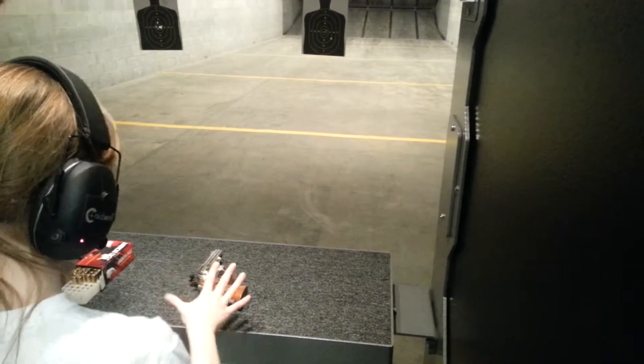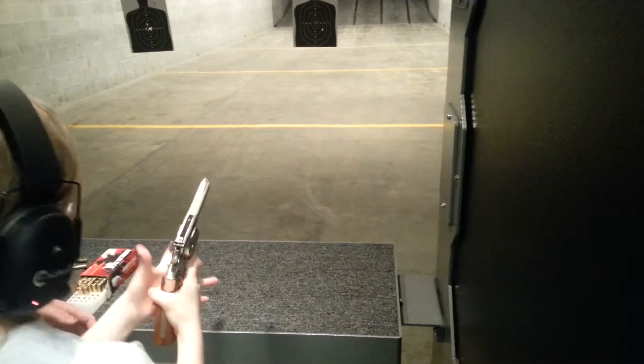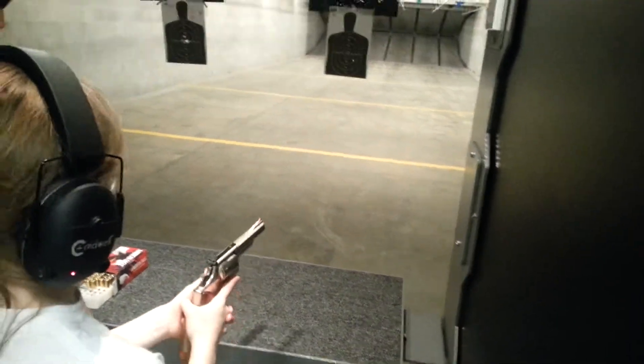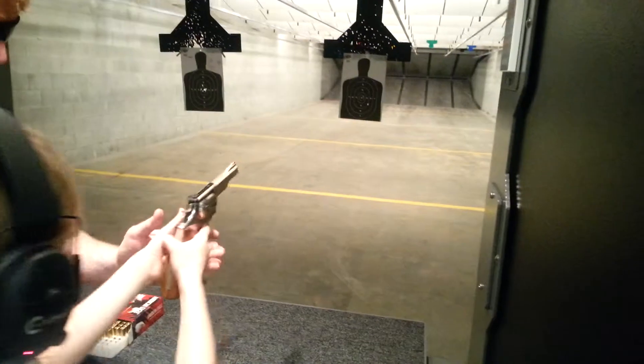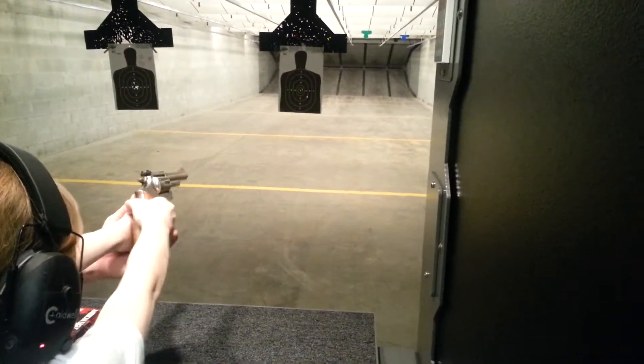Fingers straight and off the trigger, right? There you go — just like that. Now get that grip on that weapon. There you go, that's what I'm talking about. Get that thumb in there.